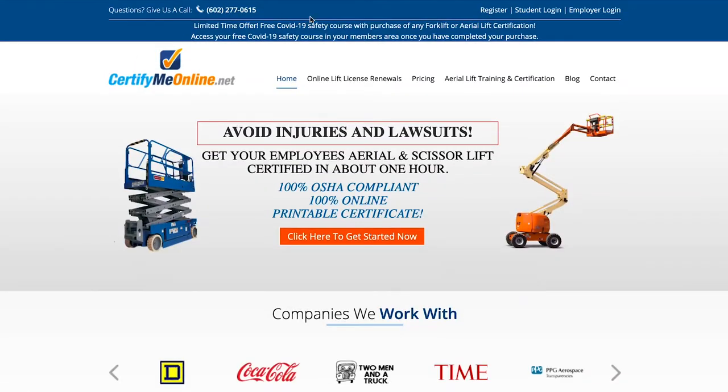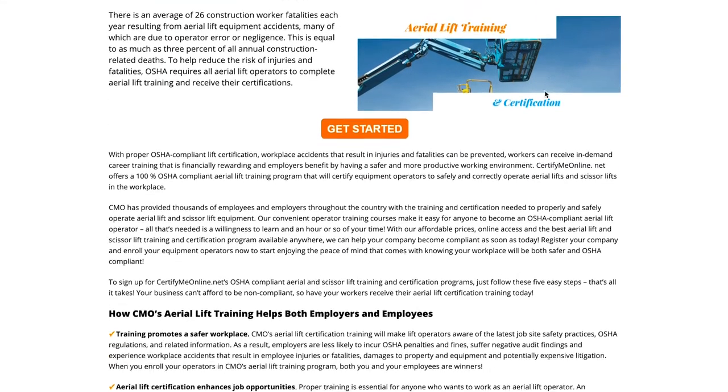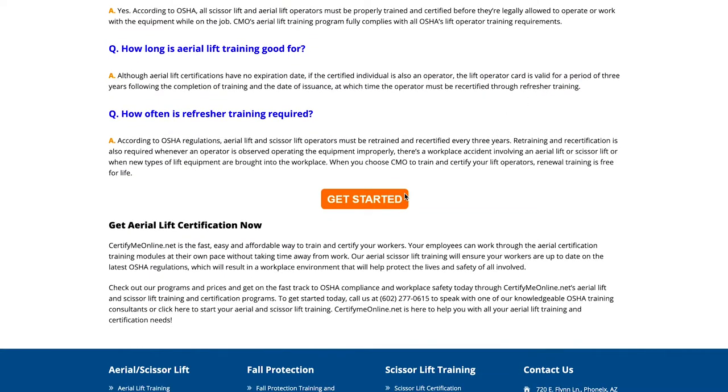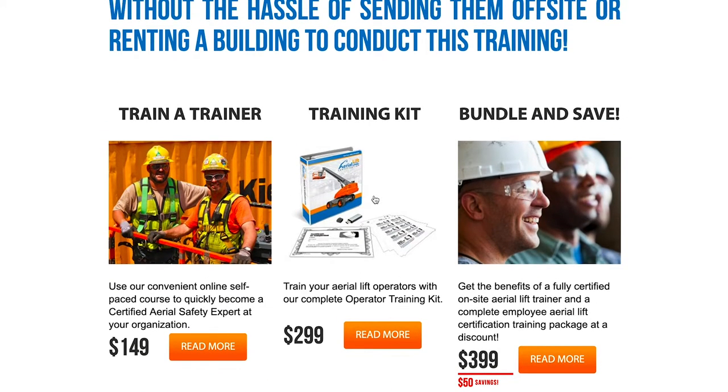I got my certificate at certifymeonline.net. It's basically for anyone using aerial equipment — you go there, take a course, and at the end you take a test. If you pass, you get a certificate. That's great when it comes to working for developers or on construction sites, putting up your artwork, or for festivals, because now many festivals are requiring you to have a certificate to show that you're able to operate this piece of equipment safely. I'll have that link in the description so you can go there, take the course, take the test, and get your lift certificate.